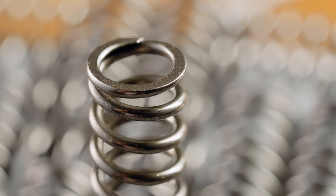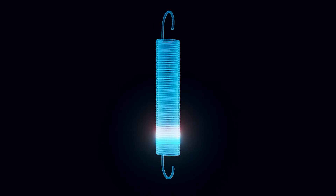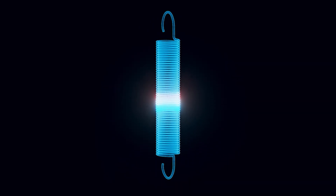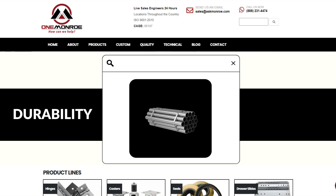Mechanical wire springs are coiled spring products that can be manufactured in various shapes and sizes. They're designed to apply or resist pressure, allowing them to exert a pushing or pulling force when stretched or compressed. The materials commonly used for wire springs include high carbon steel, stainless steel, and alloy steels for their durability and resistance to corrosion and fatigue.